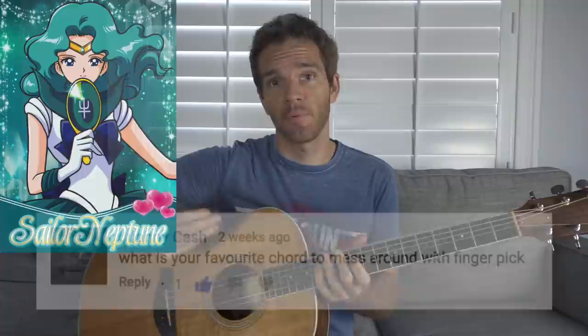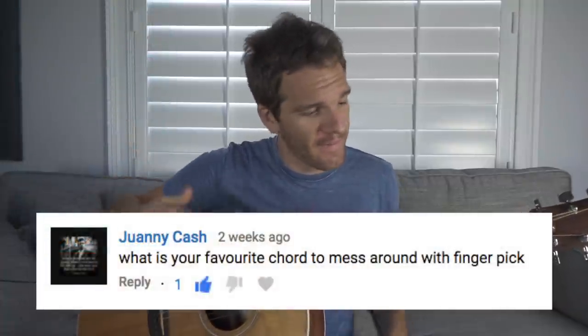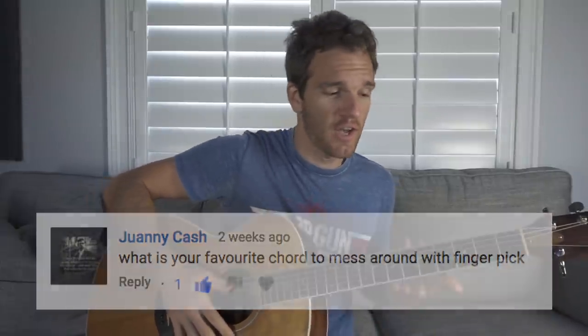Sometimes picking favorites is difficult, unless we're talking about Sailor Moon characters — in which case it's obviously Sailor Neptune. But that's why when somebody asked me what my favorite chord was to play fingerstyle, I had to think about it, and I finally settled on this E minor 9 type chord. There are a couple reasons why.